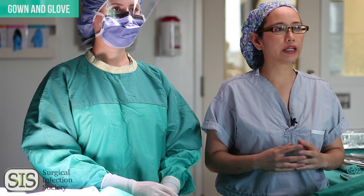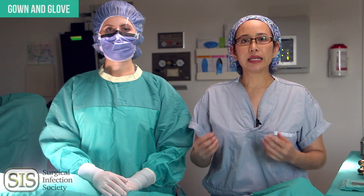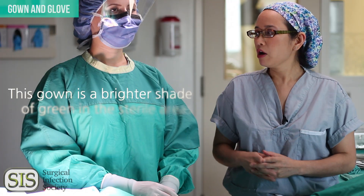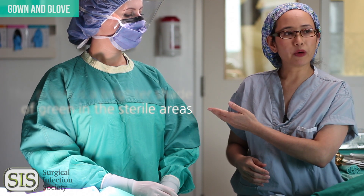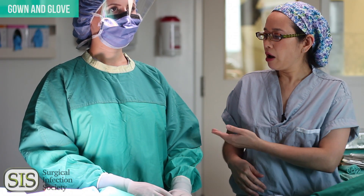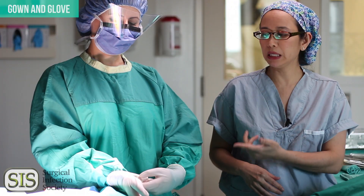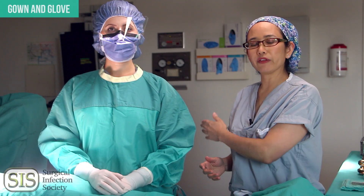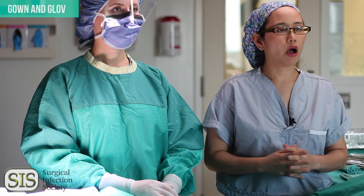Now we're going to go over the components of a gown that are sterile. Stephanie will demonstrate this for us. When a gown is taken out of the package it's considered sterile; however, when it's worn, there are only specific components that are considered sterile. The areas that will be considered sterile are the parts that she can see — from the line of the axilla for the front all the way to the top of her working field. For the arms, it will be from the elbows all the way to the cuffs. The cuffs are never considered sterile and should always be covered by a glove. The back of the gown is never considered sterile because she can't see it. You need to know which components can actually touch another sterile object when you're working in a sterile environment.